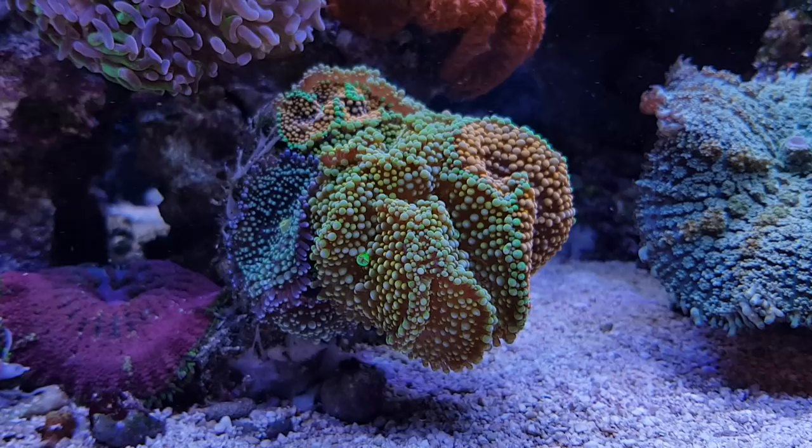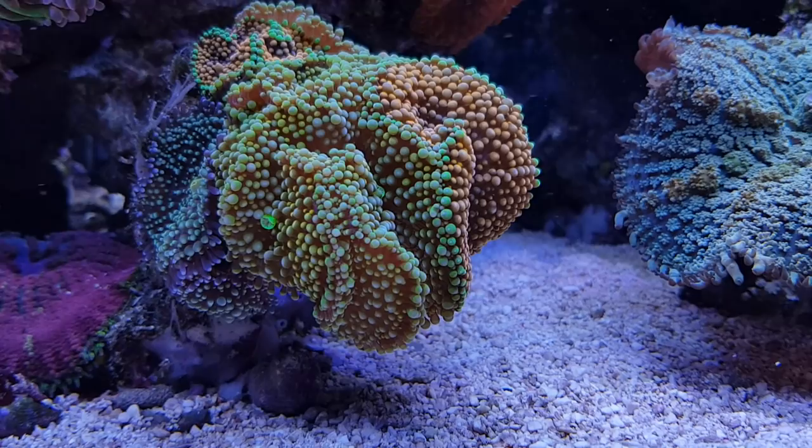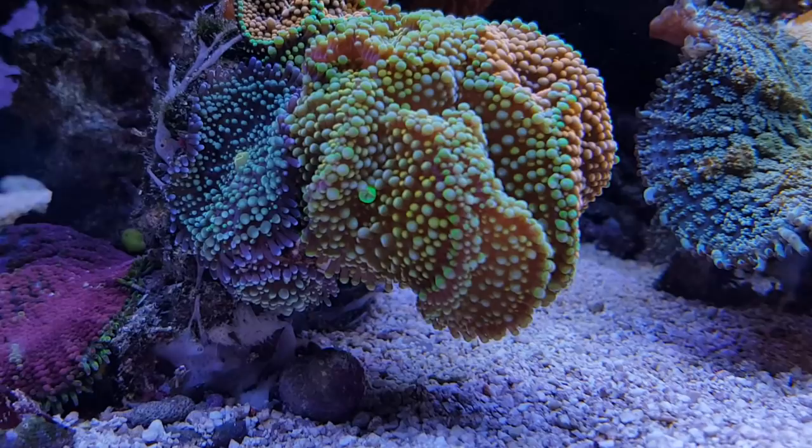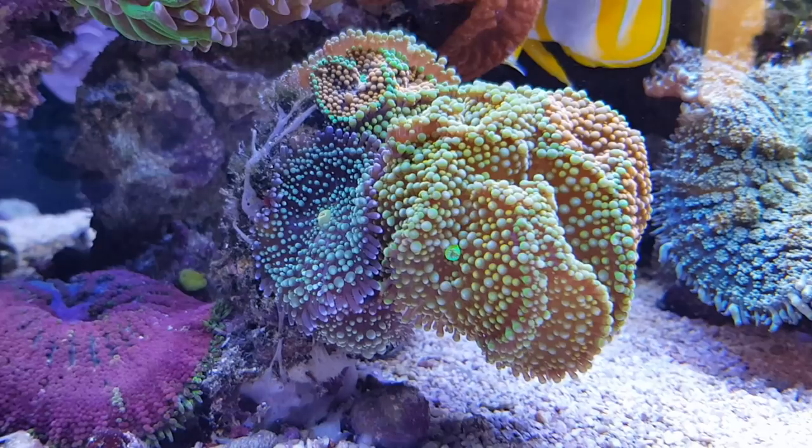These are some of them. As you can see these are already in different colors. Here you have an orange one with green bubbles on the edges, here you have a greenish one with green bubbles on the edges, here's one that also has yellow bubbles inside of it, and here's a completely blue or more teal colored Ricordea.